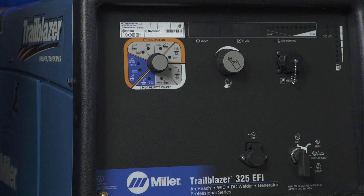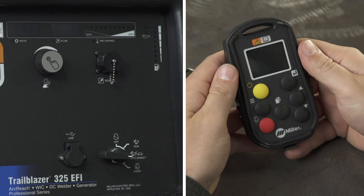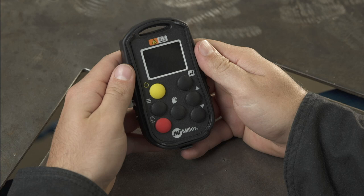After you have set up your machine, you can begin using your remote. Start by placing the engine ignition switch in either the run position — auto speed on Trailblazer machines — or run idle on Big Blue machines. This will allow communication between the remote and engine drive. If this switch is placed in the off position, the remote will not be able to control the unit.